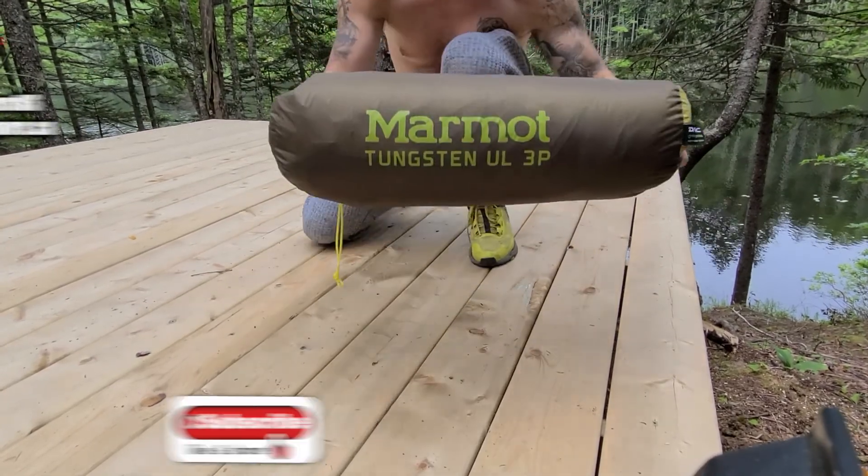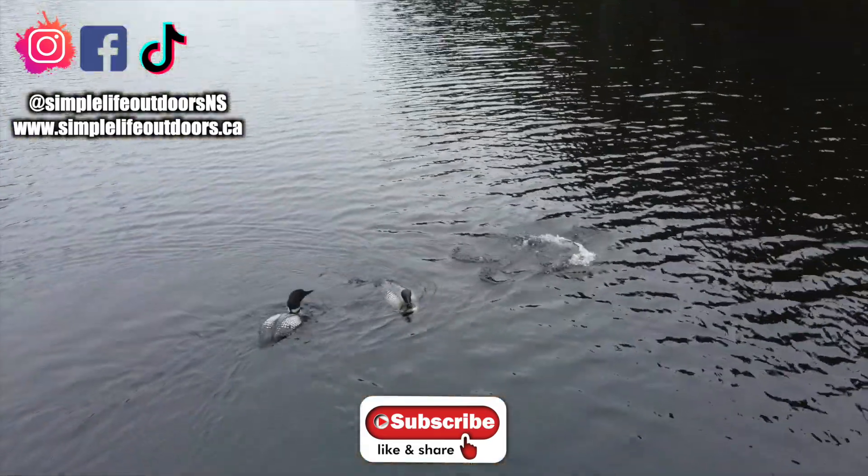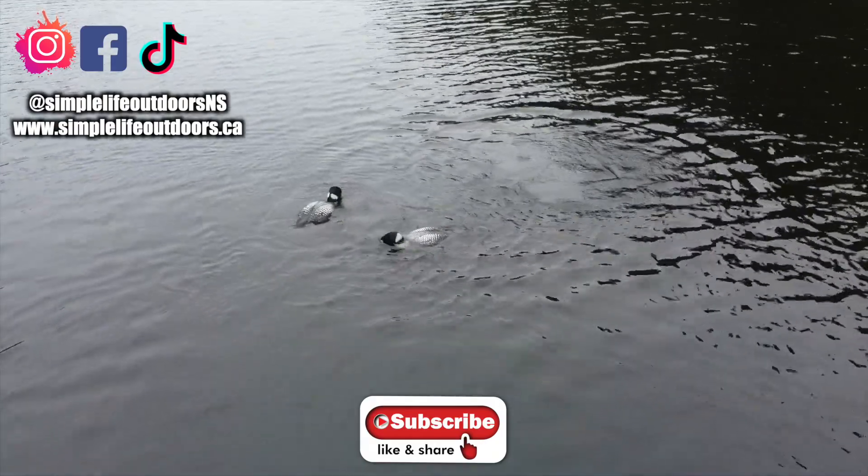The Marmot Tungsten UL three-person tent. Thank you guys so much for watching — I appreciate your support. Check us out at www.simplelifeoutdoors.ca. Happy adventures.